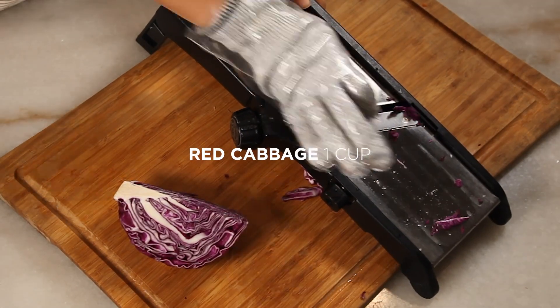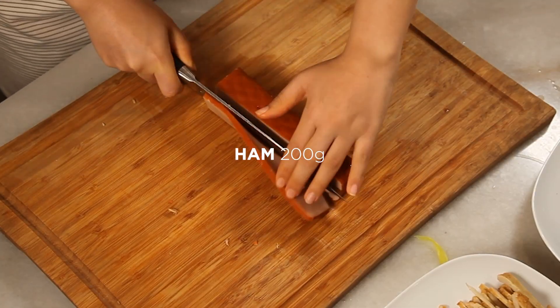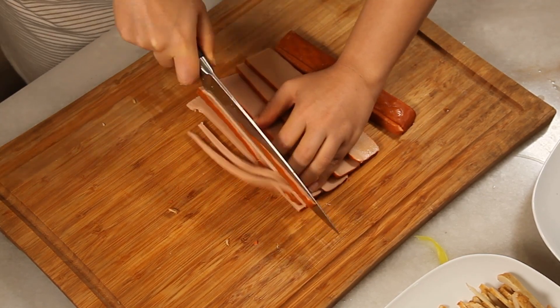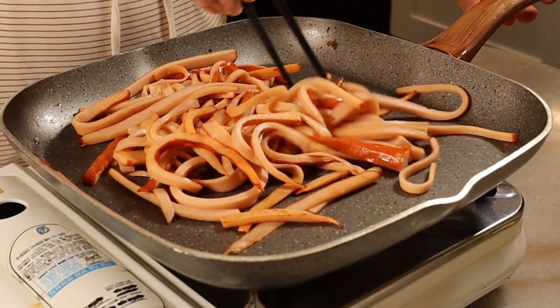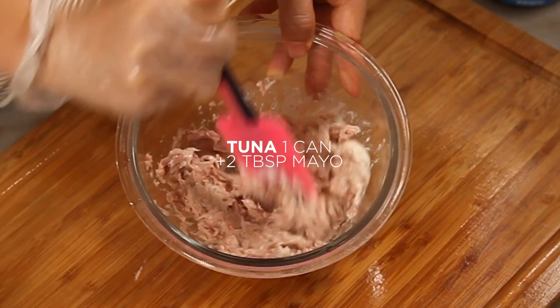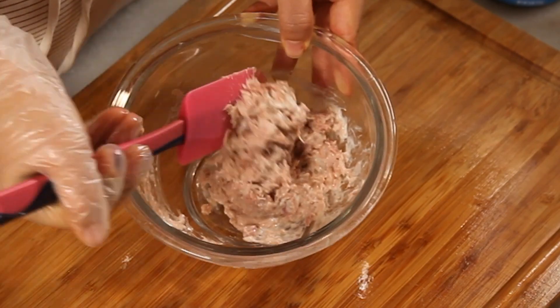Chop red cabbage into small pieces — this will add color to the kimbap. Cut ham into long, thin slices. Instead of ham, you can also use bulgogi, sausages, spam, or even tuna mayo, which also tastes great. Drain out excess oil from the tuna can and mix the tuna well with mayo. If you want it spicy, add a little sriracha sauce.